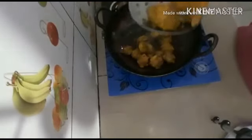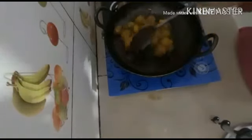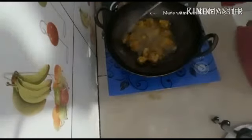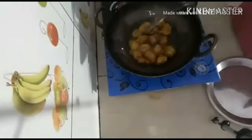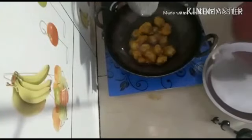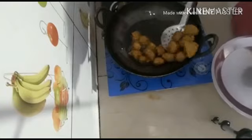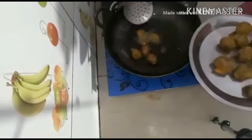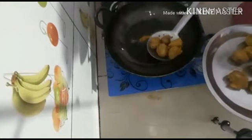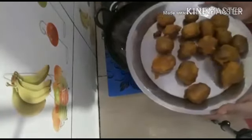You can see it turning light brown now. We will mix it for a few more minutes and then remove it to a plate. You can see how crispy it is after cooking.